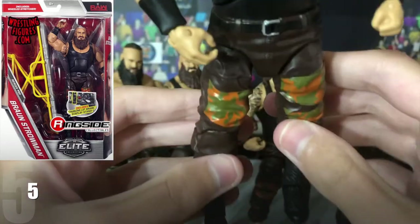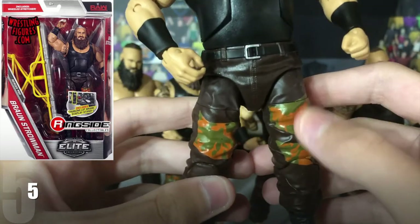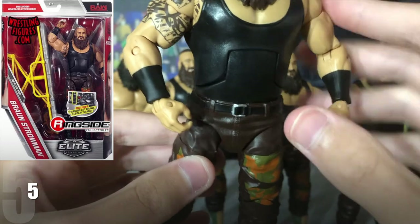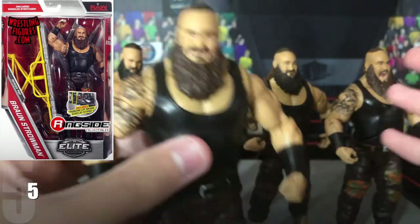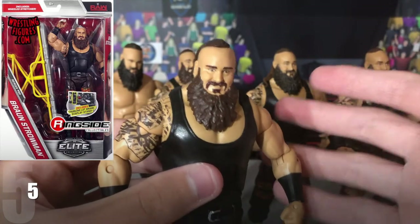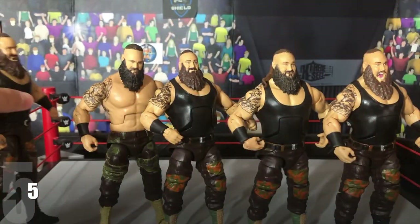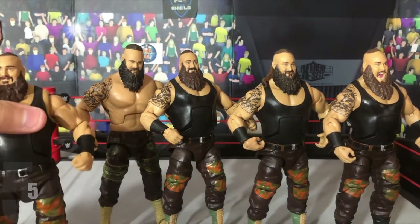This came with a stretcher, which is very nice. It's got the black boots and everything, the camouflage pants, and the black singlet top. It's an alright figure and it comes with an awesome accessory — a stretcher. But yeah, just compared to the others, this one just isn't as good. So that is why this is at number 5 on my ranking list.